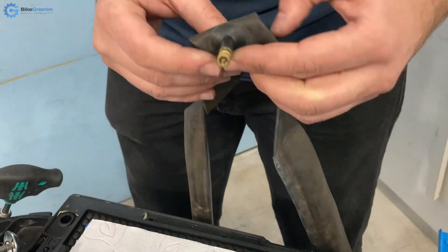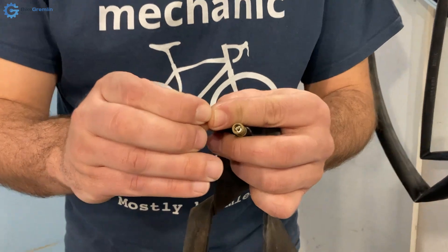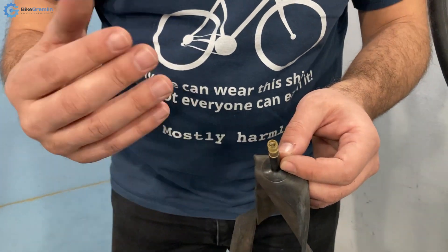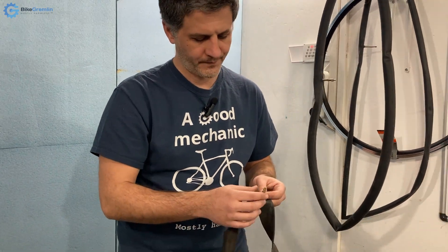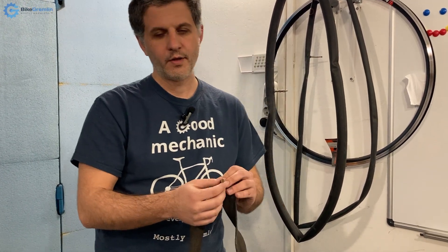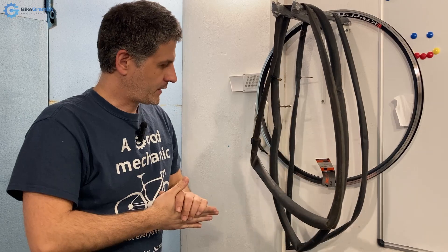The main downside of the Schrader valve is that it requires a system to keep the pump engaged, and it's a bit thicker, so for narrow rims on older road bicycles this was somewhat limiting. Today that's not much of an issue. The only concern is perhaps a bit more weight if you are a weight-conscious cyclist.